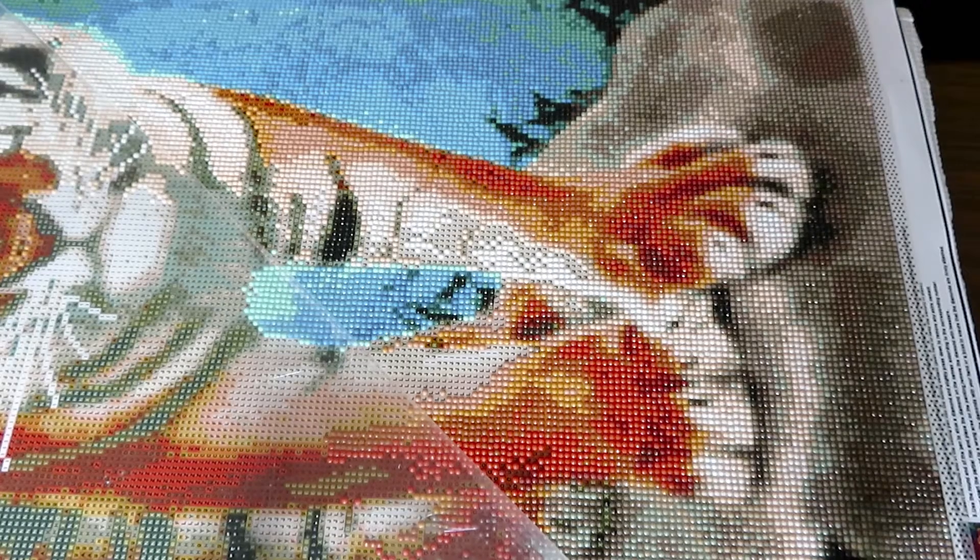Good morning everyone! We are working today on the tiger. I haven't worked on this canvas with you on camera for a long time, but I am working on it every time I have a chance, which is pretty much every evening, a little bit by a little bit, after I'm done working on my house because I'm moving every single room around, moving furniture around.